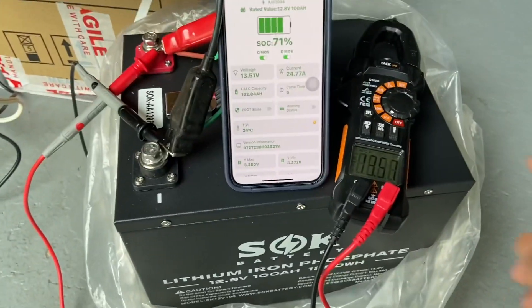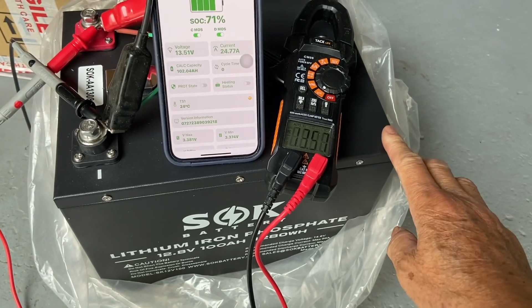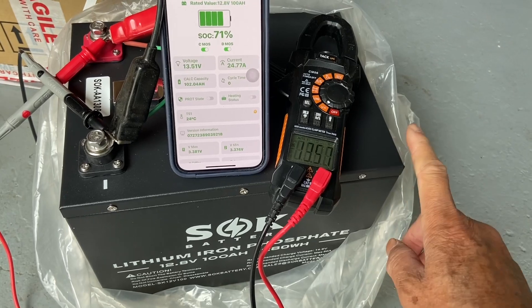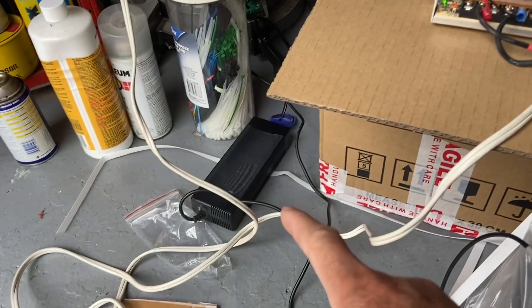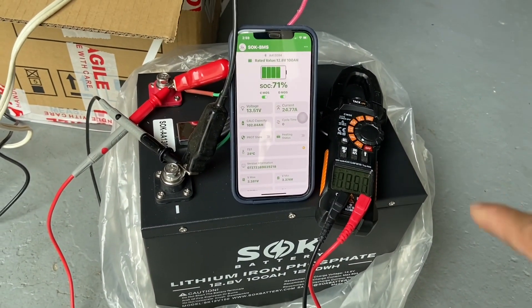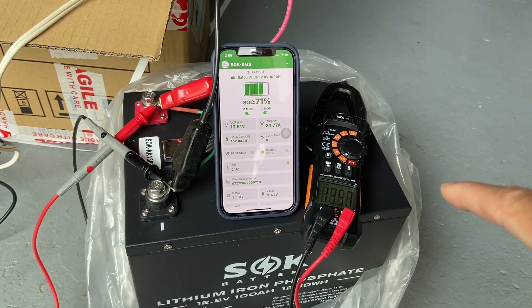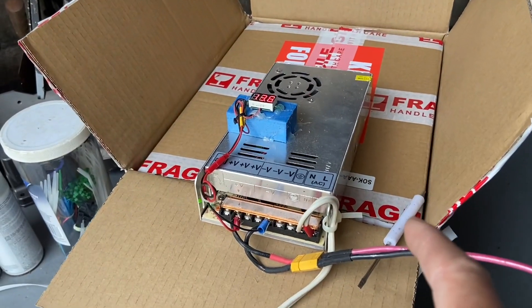I'm giving the battery a first charge. It came in at 11 volts, so you have to work it up. I used a 7 amp charger first — it wouldn't do much, it just woke up the battery and the voltage rose to 13.2 volts. Now I'm using a 30 amp charger.